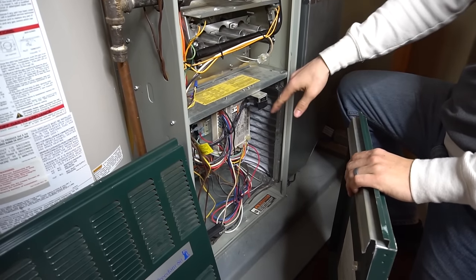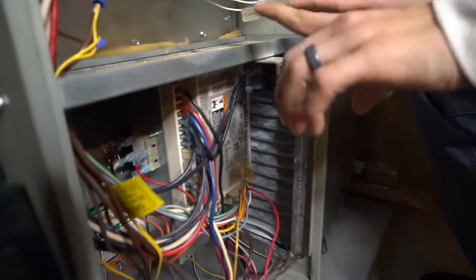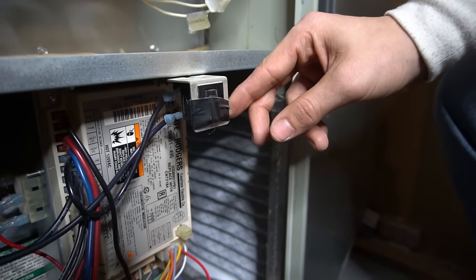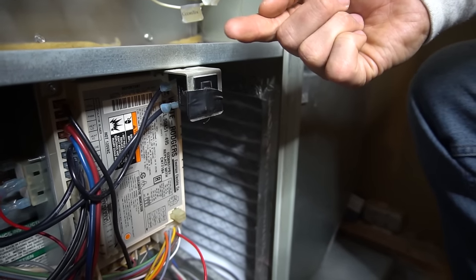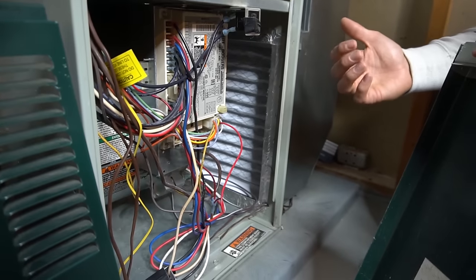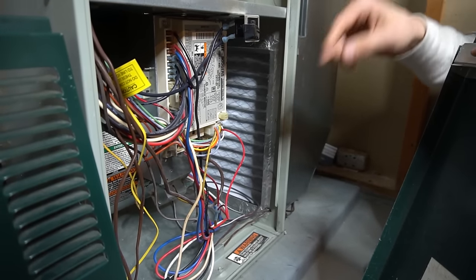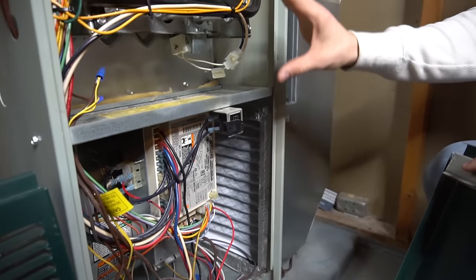There's also a door switch, typically on the lower door — in the middle, left, or right. This is a secondary power switch: when you remove the bottom door, the door switch pops up and disables power to the furnace, so homeowners don't get shocked touching the control board. I tape mine shut since I open the furnace frequently for videos, so I can check voltages with the furnace on.